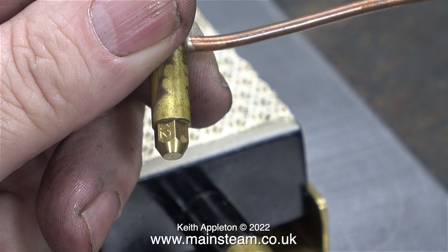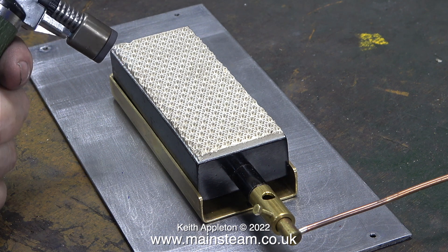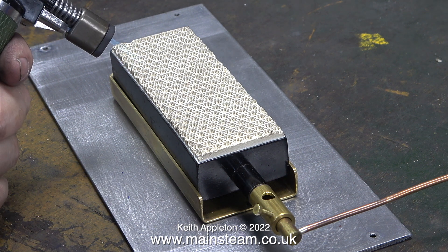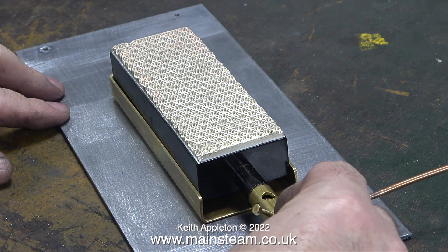This one should be better as it's smaller — it's a number 12. Once again using my Proxon blowtorch, I'll light the burner. And this time, to start with, I'm getting an almost invisible, bluey coloured flame.